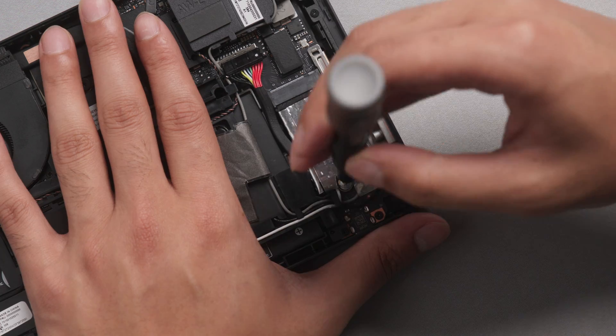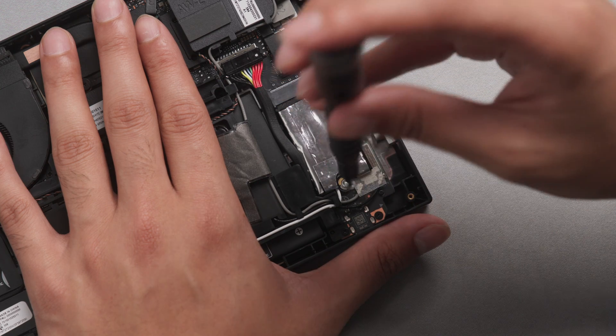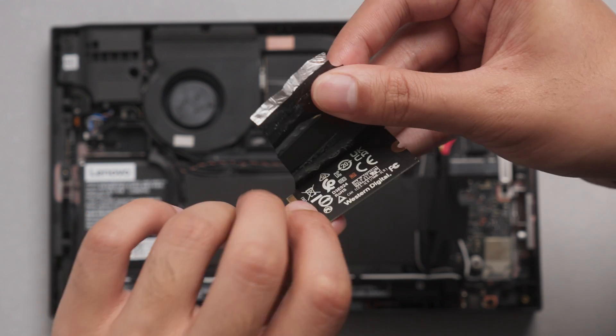Peel the sticker back and carefully remove the screw securing the original SSD in place. You'll want to be extra careful here in order to avoid stripping the M.2 screw. Once you've removed the original SSD, carefully unwrap the shielding and set it aside. We'll want to reuse this for our MP600 Micro.